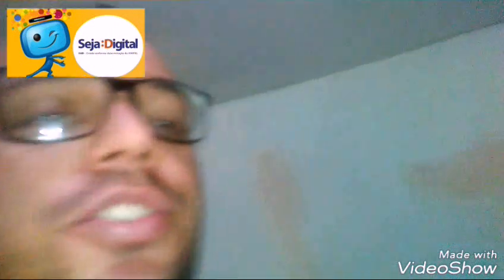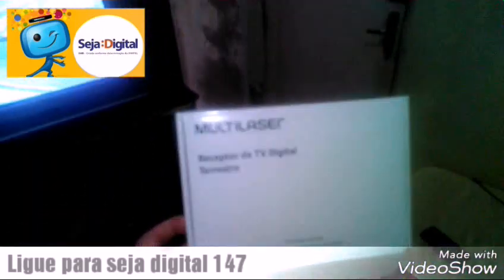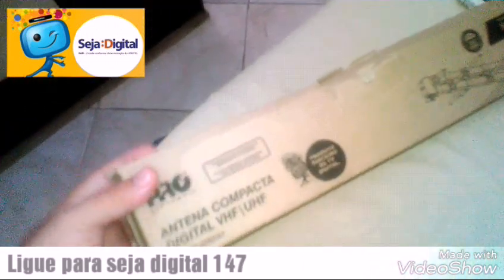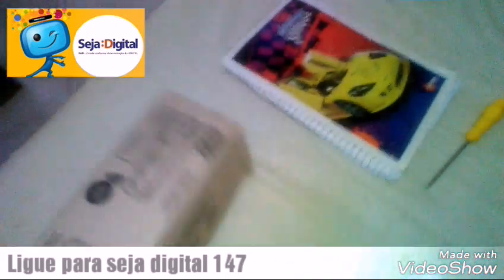Para receber esse kit aqui — dá muito de laser — aqui é a antena, aqui é o conversor e aqui é a antena. É totalmente gratuito, só que você tem que se cadastrar pelo Bolsa Família para receber esse kit digital.